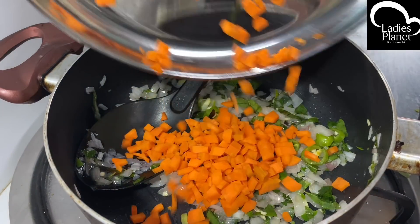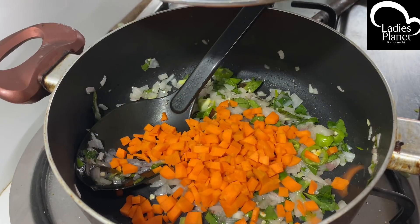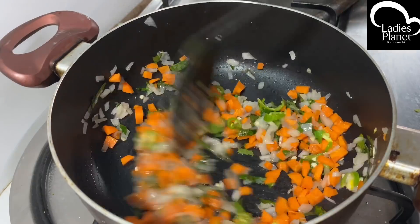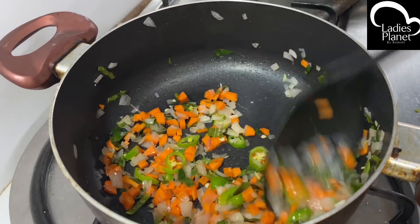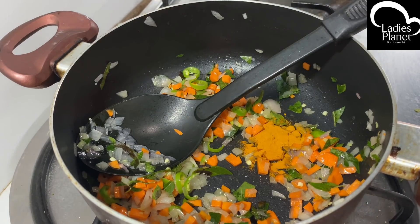Now we are going to make a small carrot. We are going to make a soft carrot. We are going to make a small teaspoon.